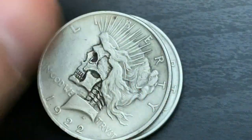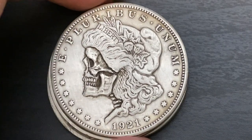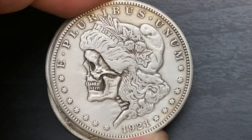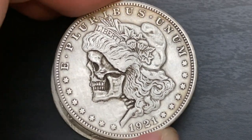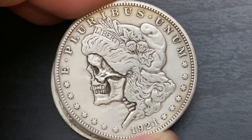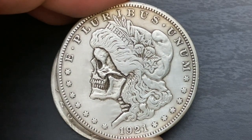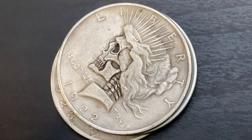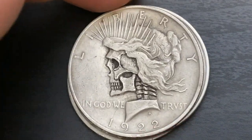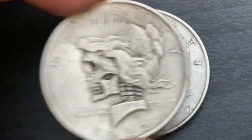We got a couple more. This one's flipped over — it's a 1921. Most of the Morgans are '21s; these were probably all cull dollars he picked up really cheap. I double-checked and they are silver. This one's really cool — she's looking up, see how her head is turned upwards. They're not all like that, so each one is just a little bit different. 1922 — looks like two more.